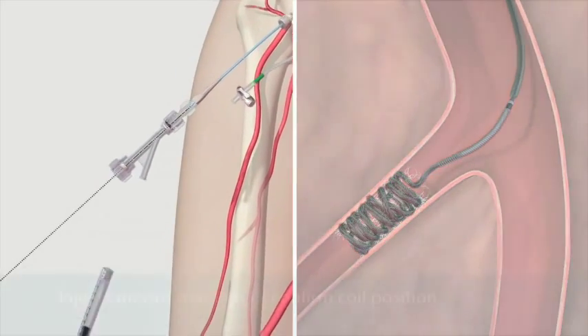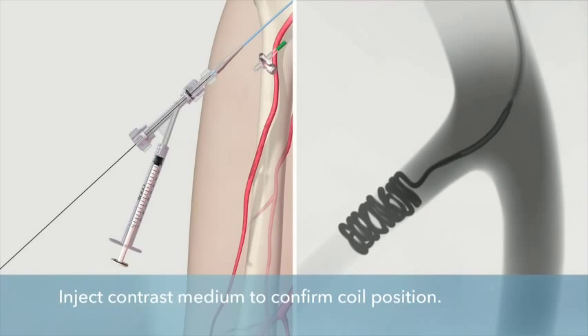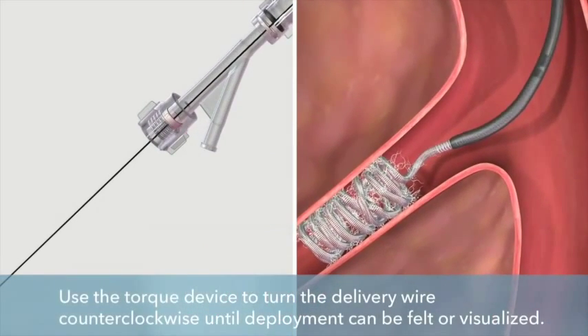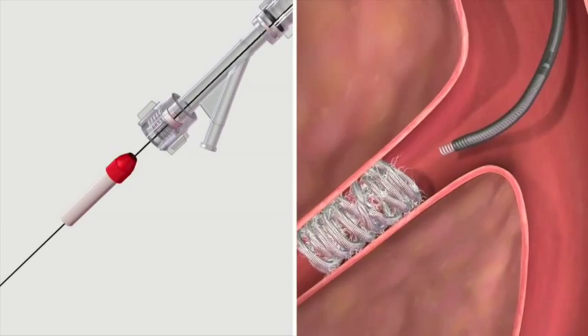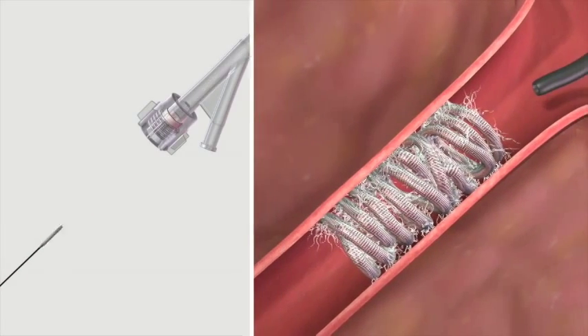Inject contrast medium again to confirm coil position. Once the coil position is correct, position the junction zone just inside the catheter and use the torque device to turn the delivery wire counterclockwise until coil deployment can either be felt or visualized under fluoroscopy. Gently remove the delivery wire after coil deployment.